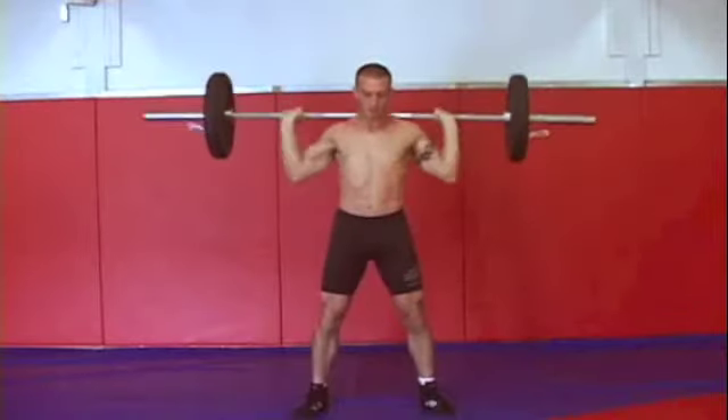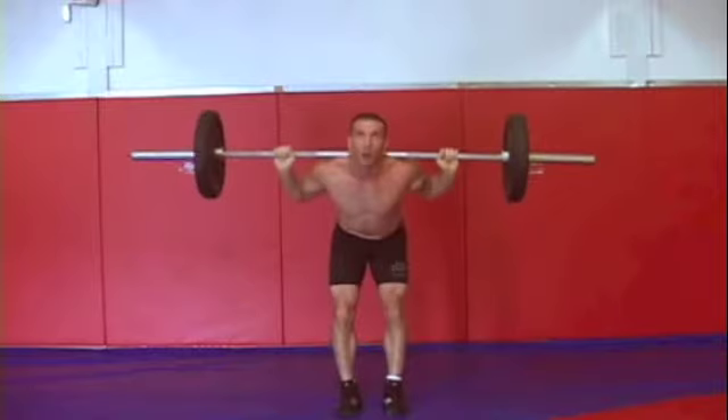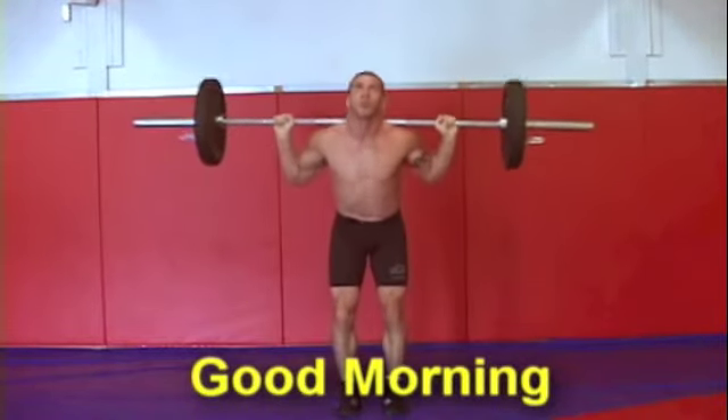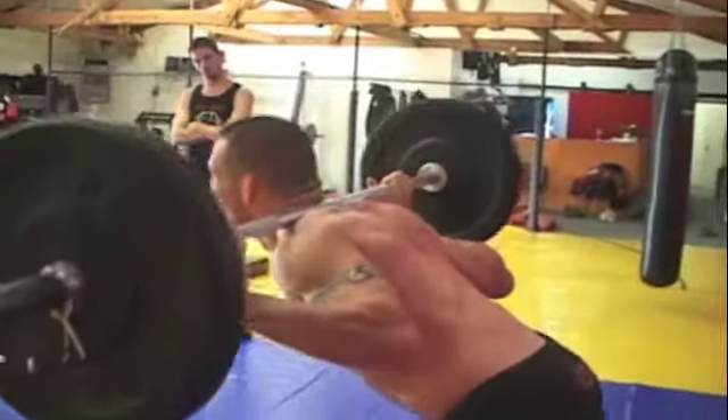It's a very important exercise and again you want to use strict form so that you don't hurt your lower back. The fourth exercise in the grappling circuit is a good morning. You want to work your lower back and keep strict form — a nice flat back — and really isolate those spinal erectors.